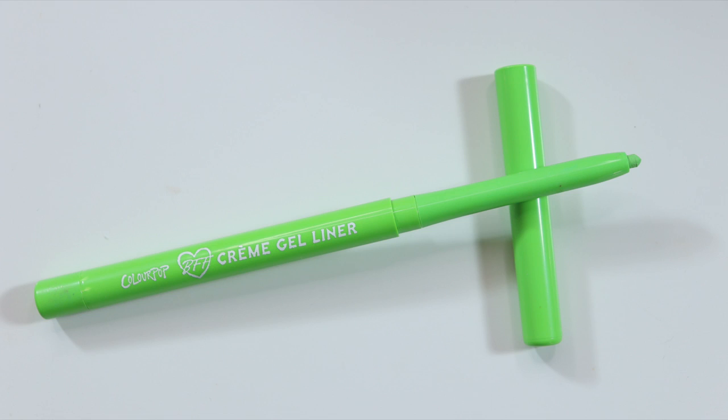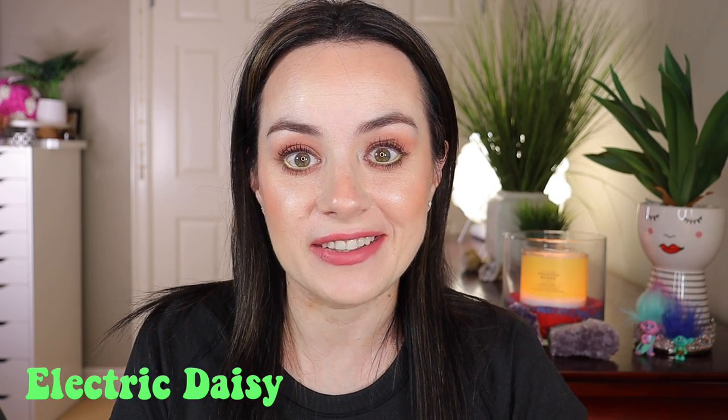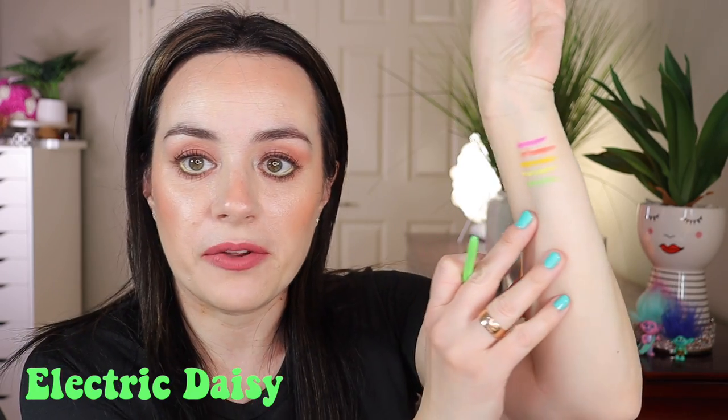Let's use this in the waterline — look at that! Compared to this eye, I just touched the waterline and it just brightens the eye and gives it a nice pop of color. Very beautiful. Next in line is the neon green — I love this color as well. This is called Electric Daisy, very pretty.